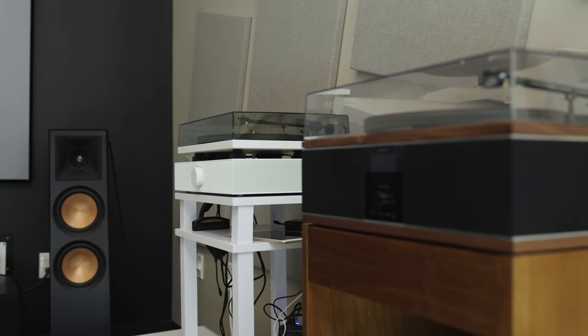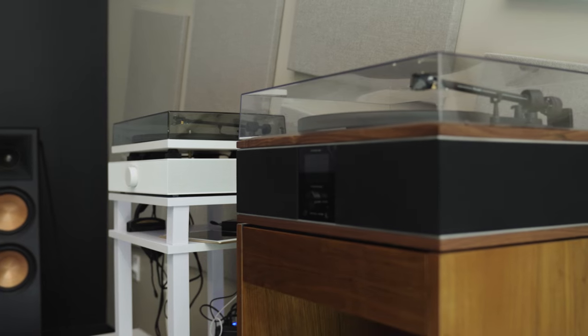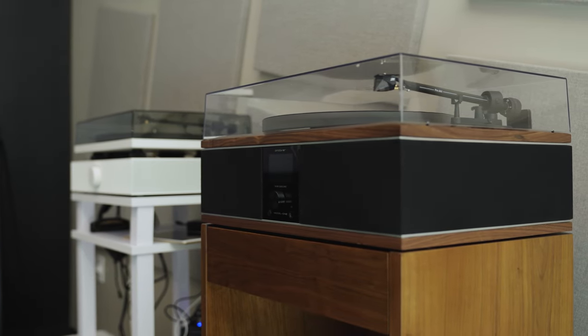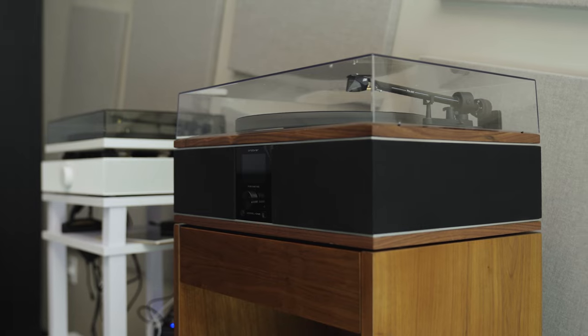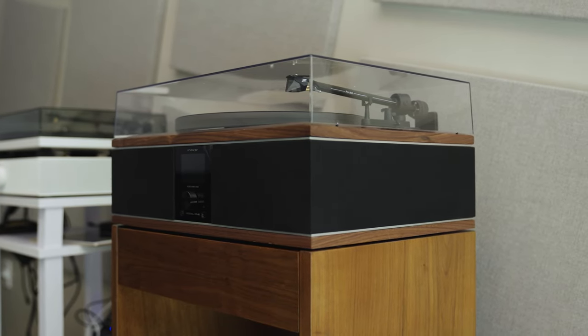We did set this up in our vendor training room and invited in anyone who was in the building to listen, and everyone was impressed with the way it filled the room and there was simply no noise being transmitted from these speakers back into the turntable.